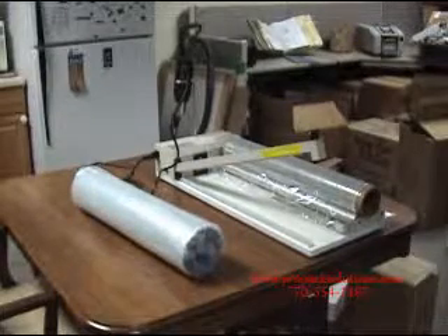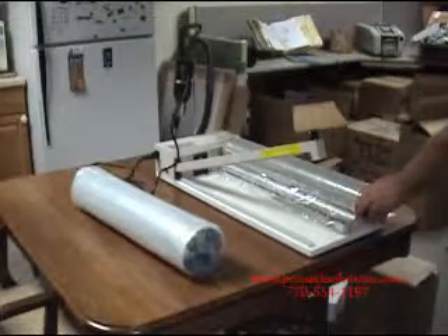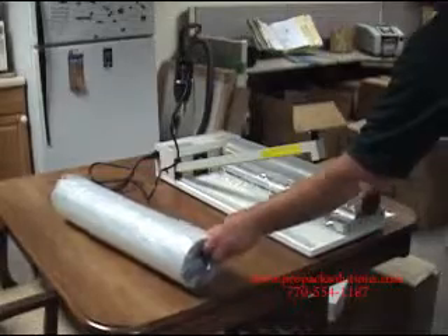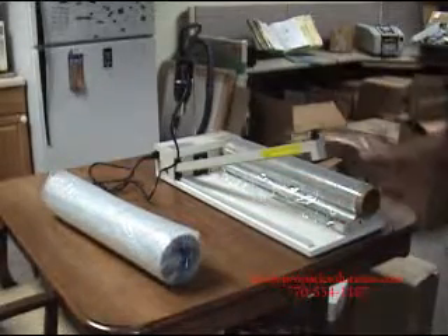This is the 18 inch shrink wrap system by AIE. It comes with a base unit that holds the roll of film. The unit does come with an introductory roll of film, 500 feet long. You get the base unit, a heat gun, and one repair kit.